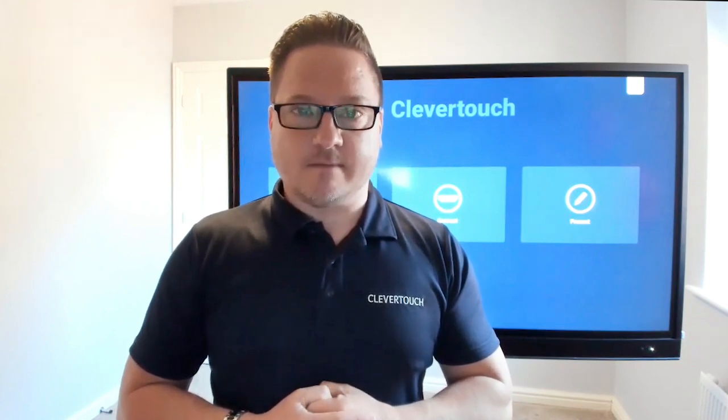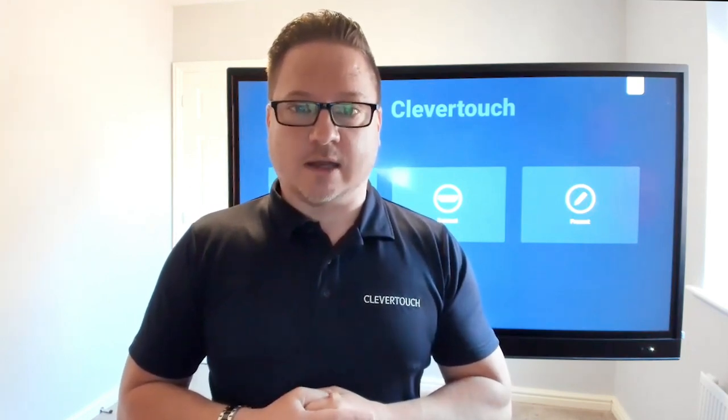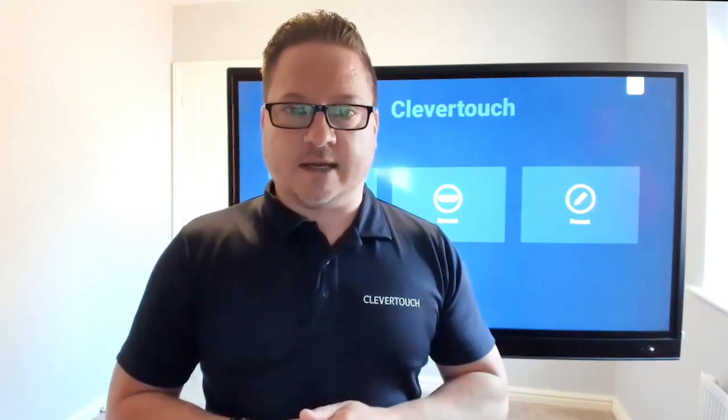Let's talk about the hardware itself. The one I'm working on today is a 55-inch UX Pro. We have a variety of other sizes: a 65-inch, a 75-inch, and an 86-inch screen as well. Built into the screen you'll have a built-in array mic at the top, two 15-watt speakers, a 15-watt subwoofer, and in the bottom right-hand corner an NFC card reader and a built-in presence detection sensor.